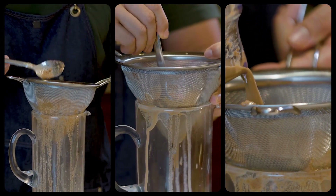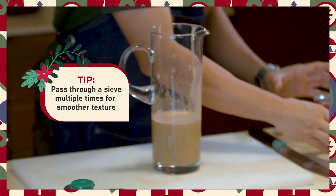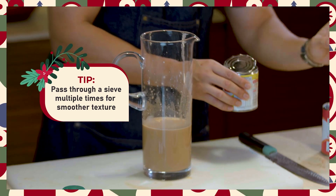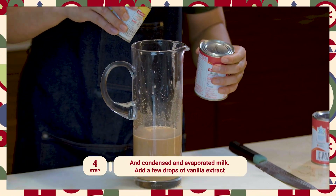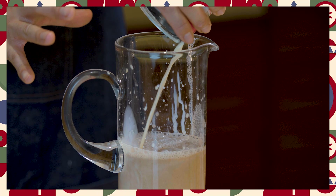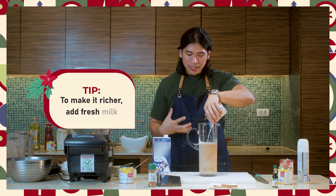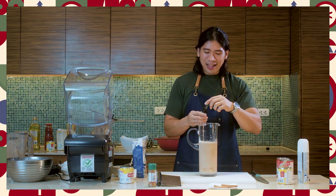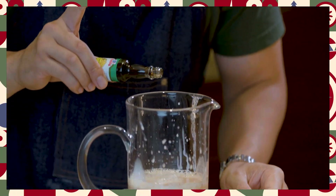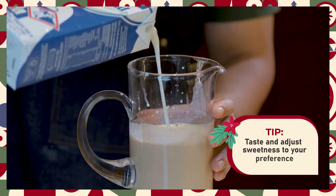Pass it through the sieve multiple times para matanggal yung mga sediment. You can add in your condensed milk and your evaporated milk. Depende rin ito kung gaano katamis gusto nyo yung drink nyo — sobrang tamis niya. But you can add water, or in this case gagamitin ko ang milk para mas rich yung ating drink. Timplahan rin natin ng vanilla extract as the finishing touch. And let's give it a taste to see kung anong kailangan. And top it off with more milk.